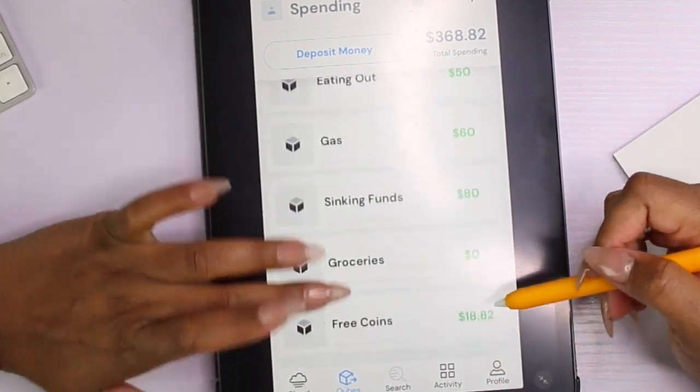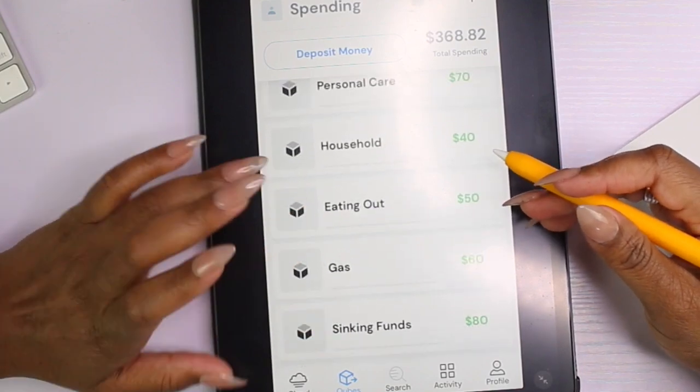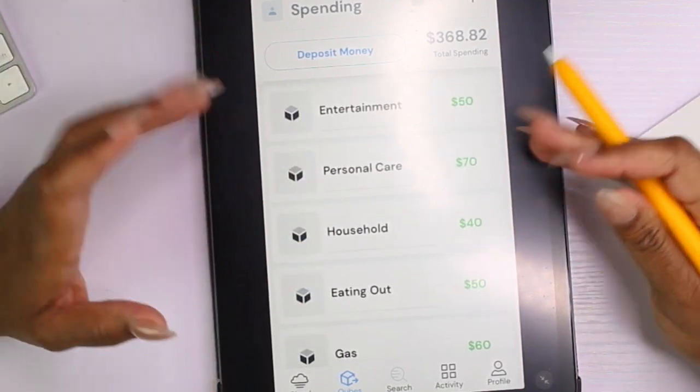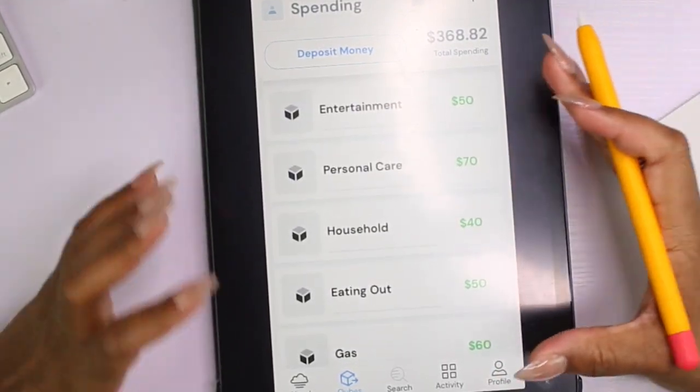Now we have all of our categories: sinking funds, groceries (keeping it there for when it comes back), gas, eating out, household, personal care, and entertainment. This is what I really love about this system.